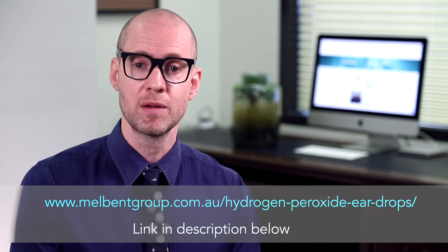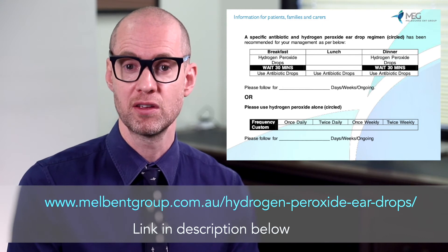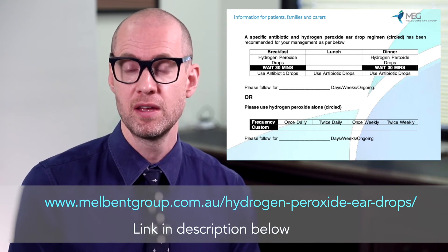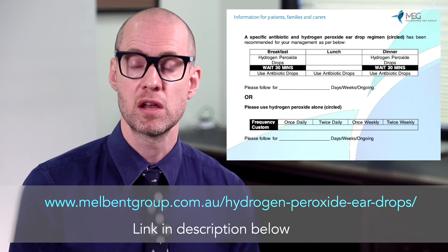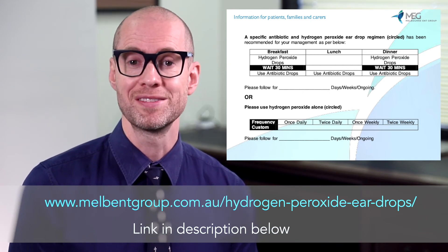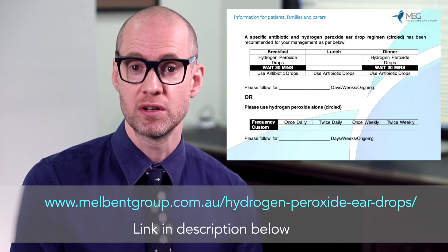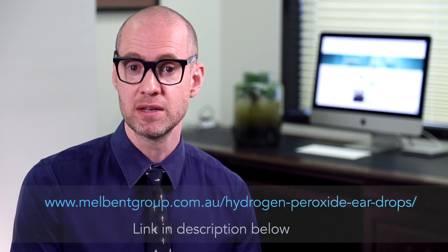Our detailed information sheet on hydrogen peroxide on our website has a table you can use to follow your weekly or monthly hydrogen peroxide use. In general, if you're using hydrogen peroxide to help clean an ear infection, apply the drops, wait 30 minutes, and then apply your antibiotic ear drops. This can be done on a twice or three times daily basis, for one to two weeks or the duration your surgeon has recommended.